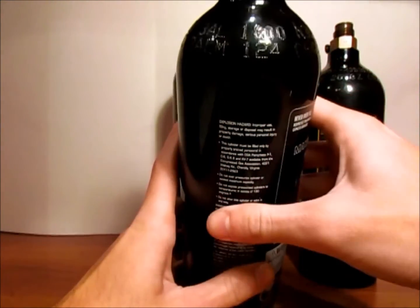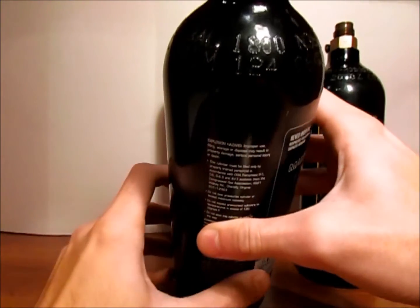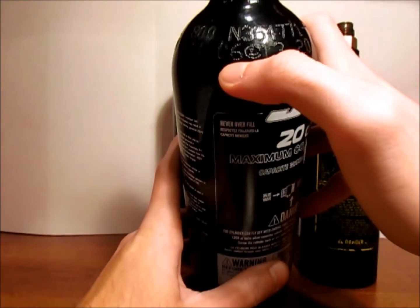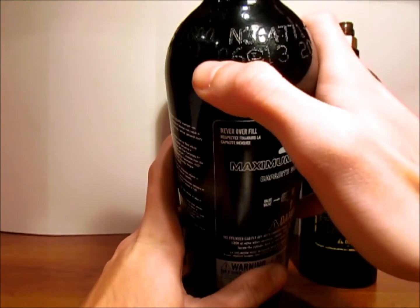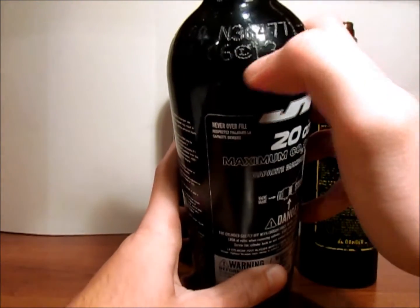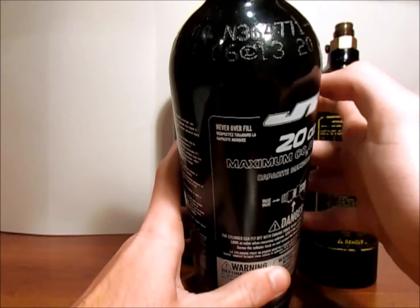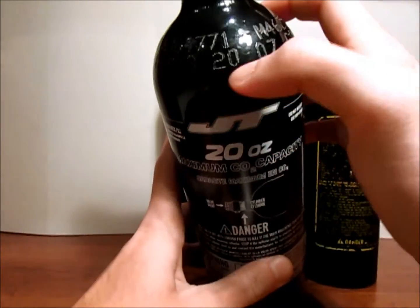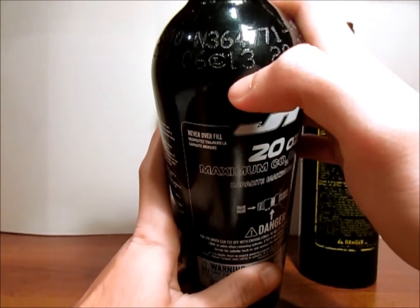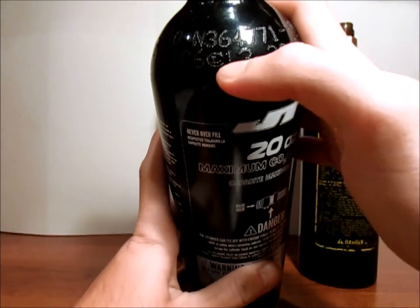That means every five years past the date of this tank being born, it's going to need to be rehydrotested. To figure out when this tank was born, you'll also need to look around the crown. Down here, normally on the second line, it will have a two-digit month, then some type of symbol — sometimes an arrow — and then the year. This one was born in the sixth month of 2013, so that's June. You add five years onto that, so this needs to be rehydrotested before 6-2018.